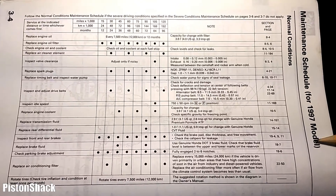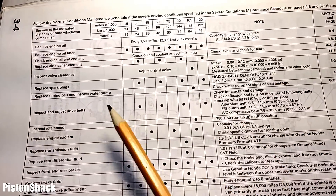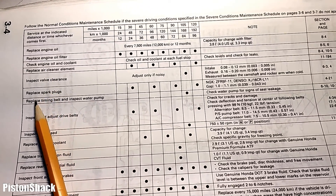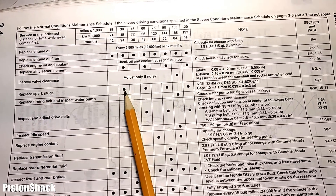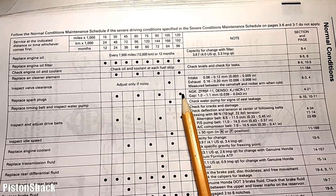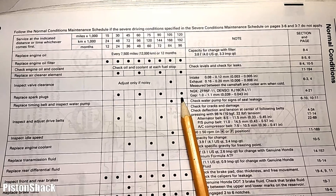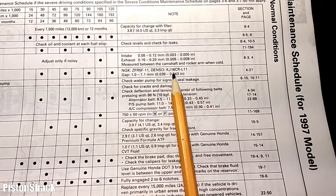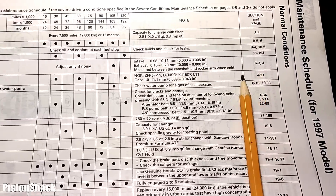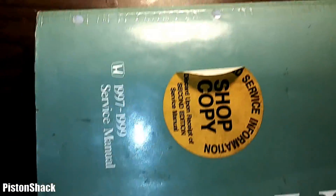How often should we replace the spark plugs? According to the service repair manual, we want to replace the spark plugs every 30,000 kilometers — so 30, 60, 90, 120. As you can see in section 4-21, very helpful manual.